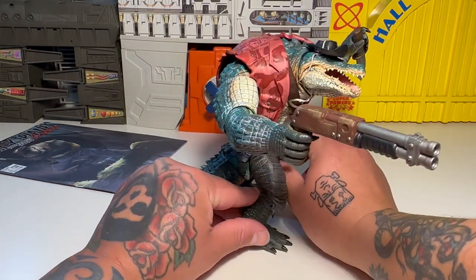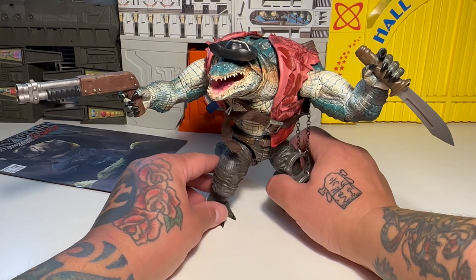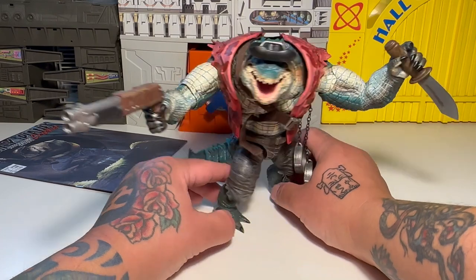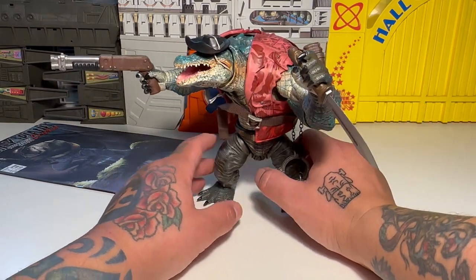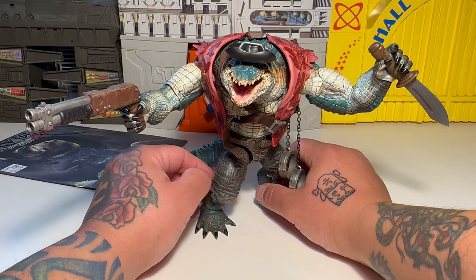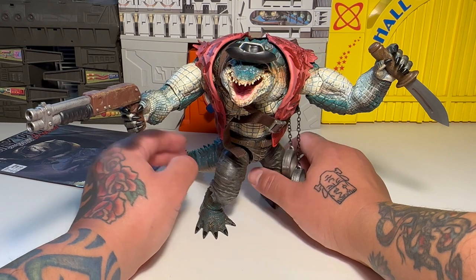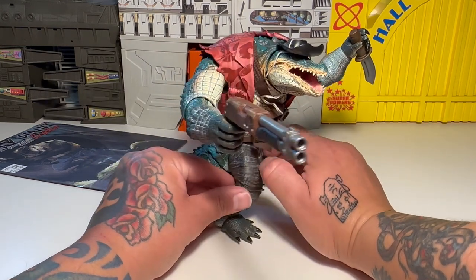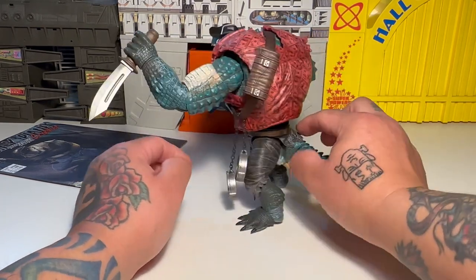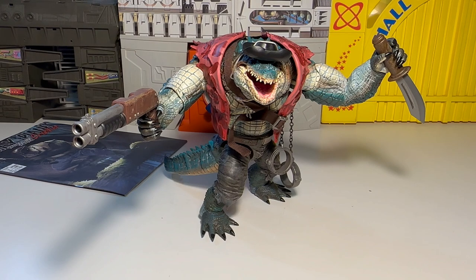Props to my buddy Overlord who will be wanting this figure, and also props to my buddy Evil Villain who clued me into this figure a long time ago, like last year. I saw it at BBTS and was like, why not check it out? That's the whole thing about this channel — I wanted to eventually check out things that nobody else was checking out. It's worth the money. Go to BigBadToyStore.com and check it out if you like it. Thanks for watching y'all.